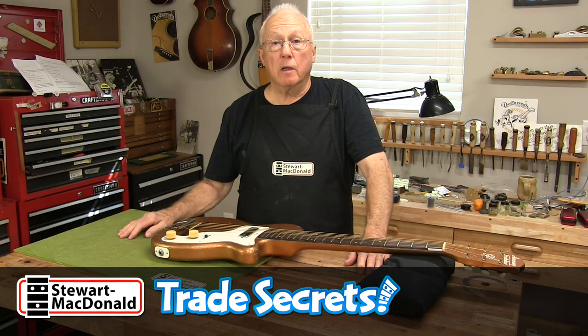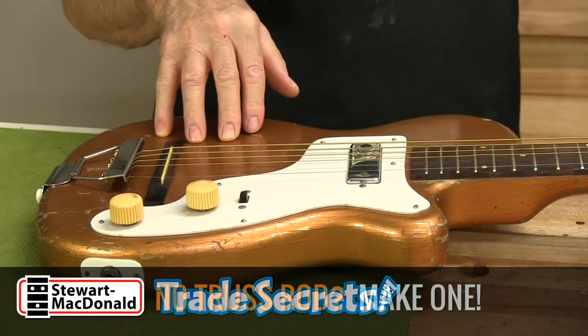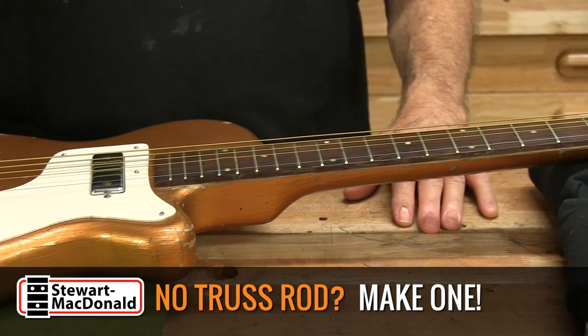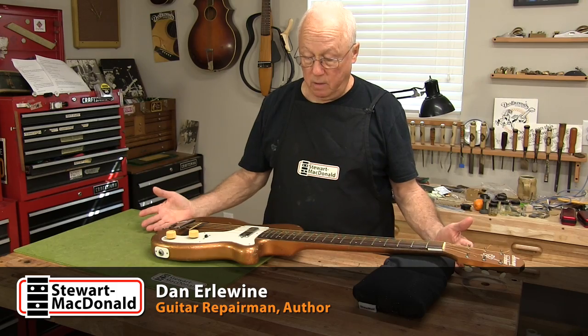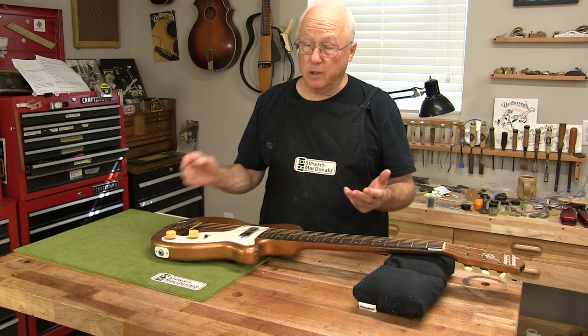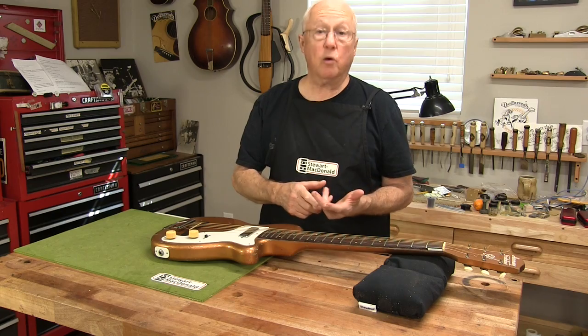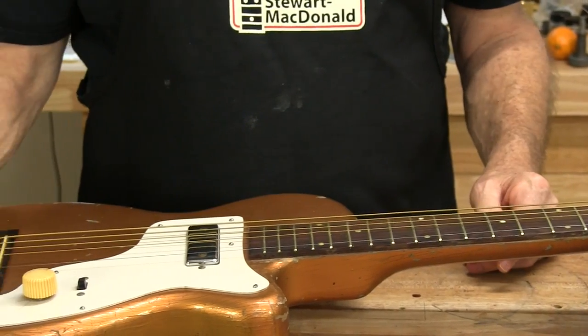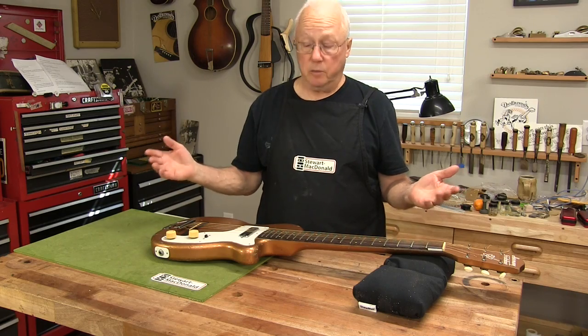A friend and customer named Nick couldn't resist this eBay special — a 1954 Harmony H44 Stratotone guitar. When it arrived, however, he found that the neck, which doesn't have a truss rod you can adjust or any reinforcement in there, was so warped upward that he couldn't play it, except with a slide, and he doesn't play slide.